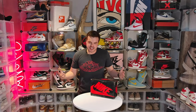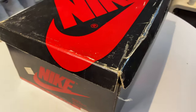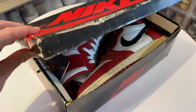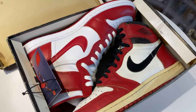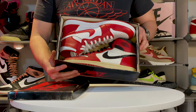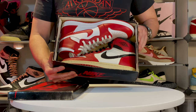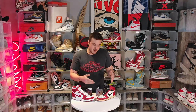Welcome to Vintage Kicks Gallery, I'm your host Broken Famous. This is long overdue — today we're going to examine how the 2020 Jordan 1 replicating the 85 style compares to an actual 85. We have a dual feature: a 1985 Chicago and the 2020 New Beginnings Pack. Let's get into it.